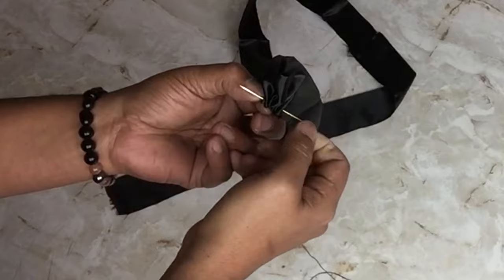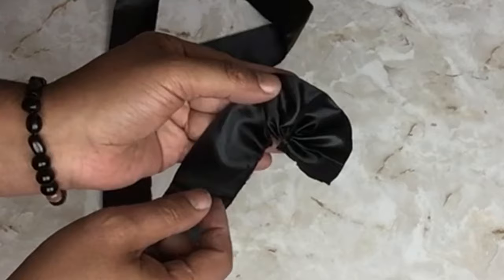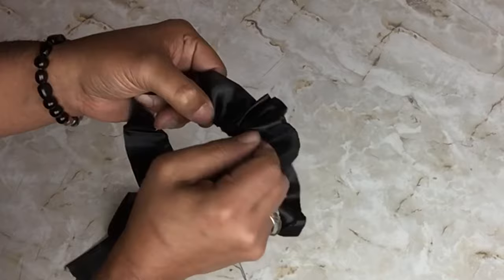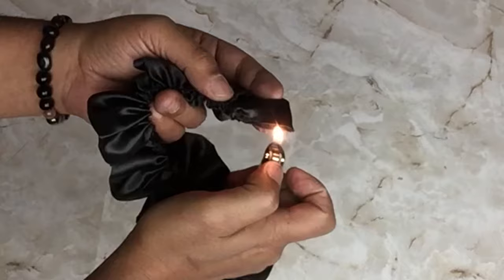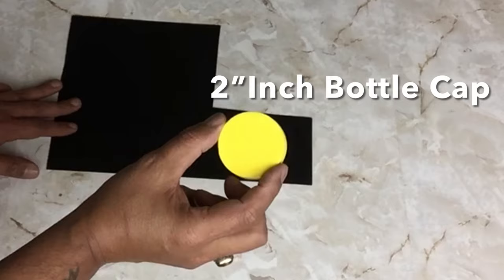Keep in mind that when stitching fabric together it will get shorter. Once I was done, I used the flame of a lighter to seal the edges very lightly. Next, I'll be using black felt with a two-inch bottle cap, tracing it using my silver marker.